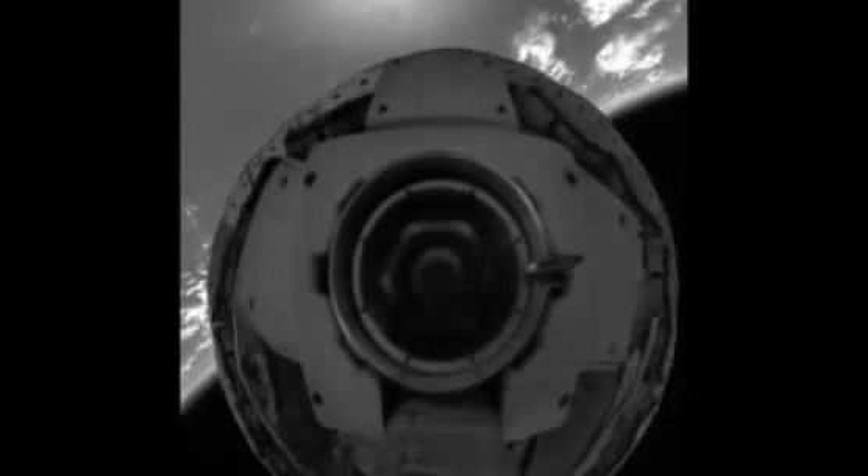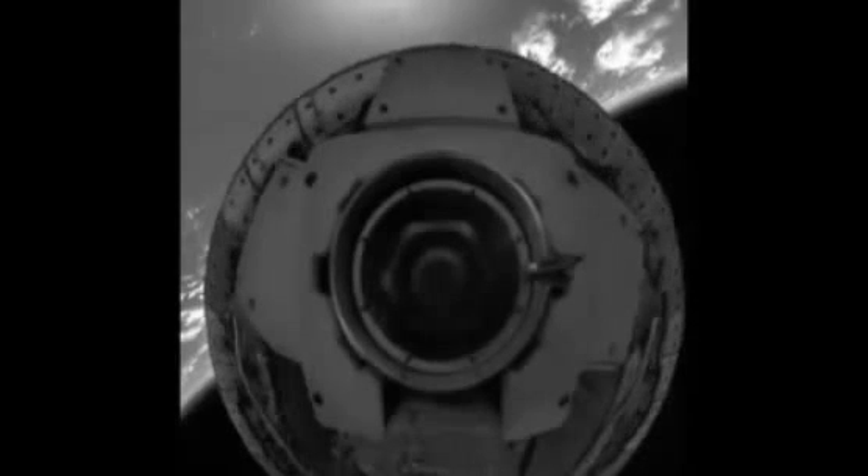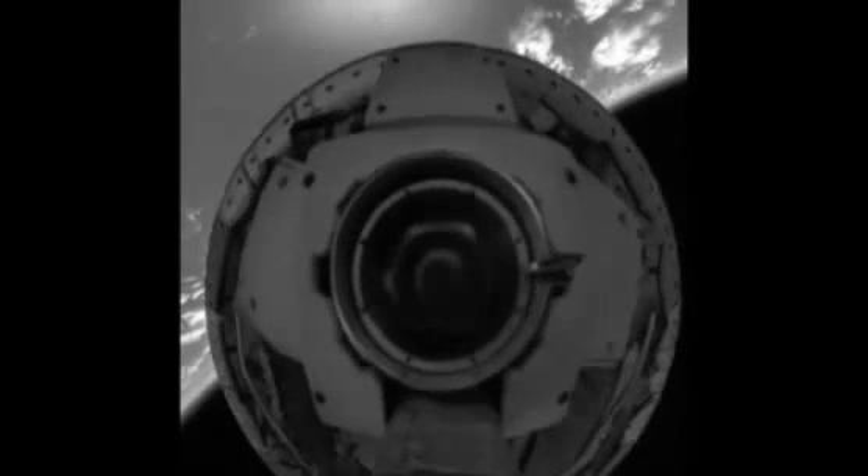And now we're seeing previously unreleased high-definition, high-resolution, and high-speed video taken during the test. We used the supersonic inflatable decelerator to slow us to something closer to two and a half times the speed of sound.